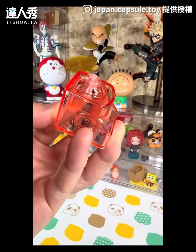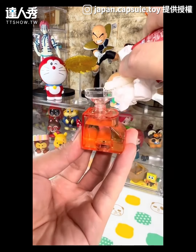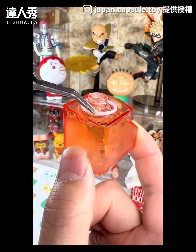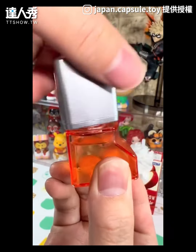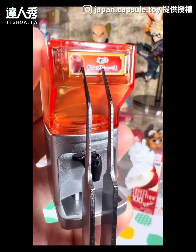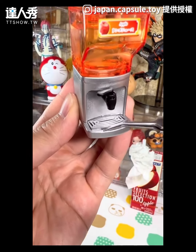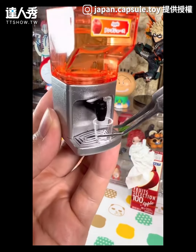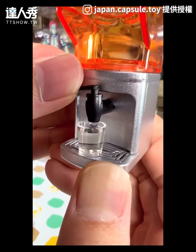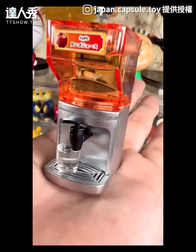I'll put it on the lid. Just stay here. Like this. What are you supposed to do here? This is really good! I'm going to give you a thumbs up!